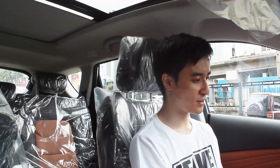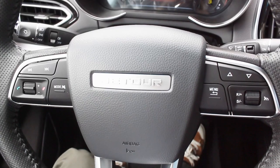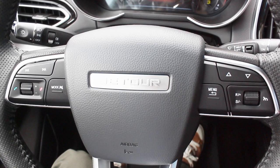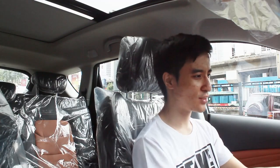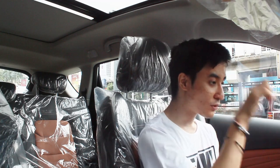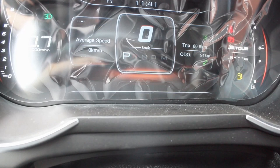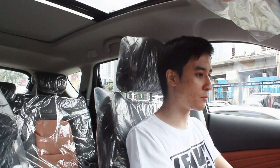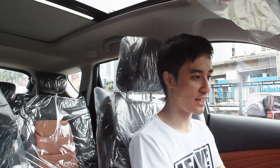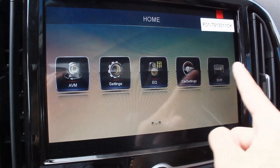The steering wheel leather is on the durable side but still nice to the touch. Volume adjustments are on the left side and cruise control functions on the right. The 12-inch instrument cluster is pretty simple, and controls are easy using the steering wheel buttons — just some adjustments here and there, but all the important stuff is covered.